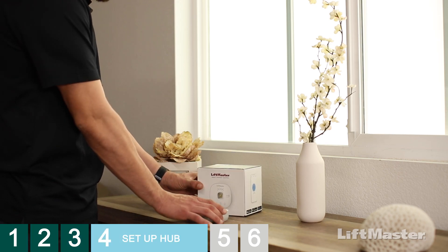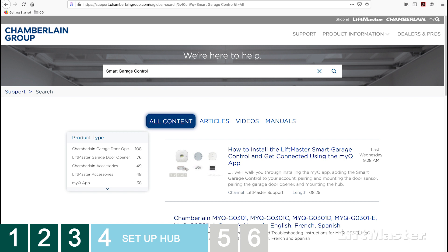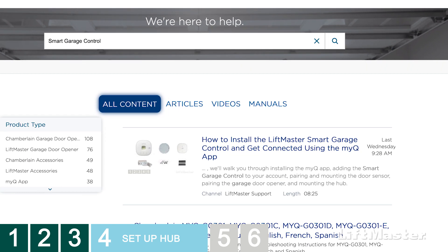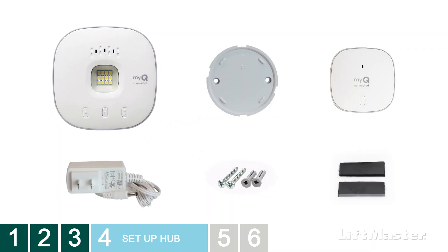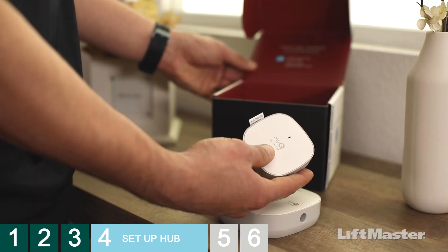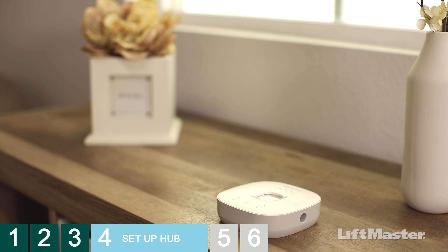What about the Smart Garage Control? It can be used to control a compatible garage door opener as well as your lock. To complete the full setup, visit support.chamberlaingroup.com and search for the Smart Garage Control installation video. But if you're only interested in setting up your lock, follow these steps. What's in the box? A Wi-Fi hub, a mounting plate, a door sensor, a power cord, and mounting hardware and hook and loop strips. We'll only be setting up the Wi-Fi hub, so tuck the door sensor and hook and loop strips away in a safe place in case you decide to set up a garage door opener later.